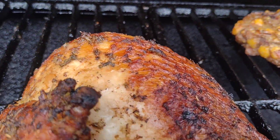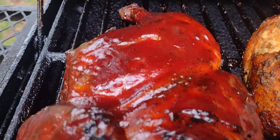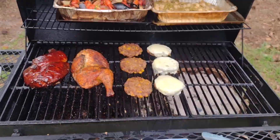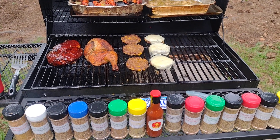Smoked with pecan wood right here — done deal. A little barbecue sauce on another one. This is my favorite dish: smoked pecan chicken halves. Go dogs, 2023-2024!